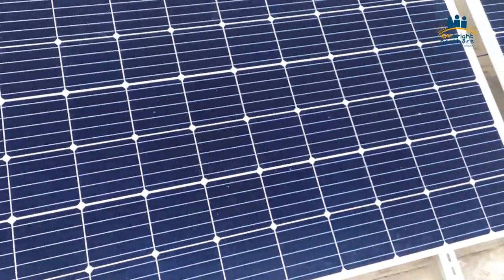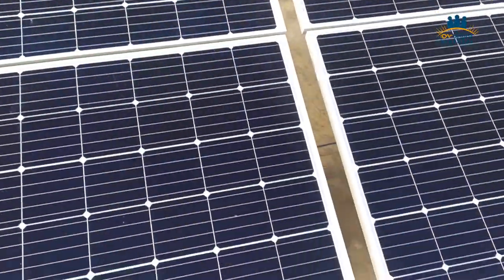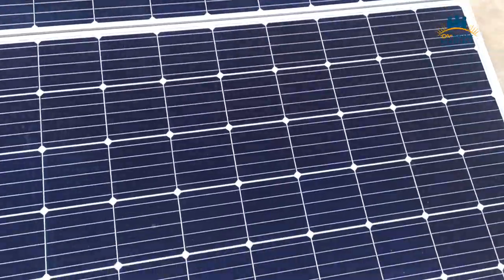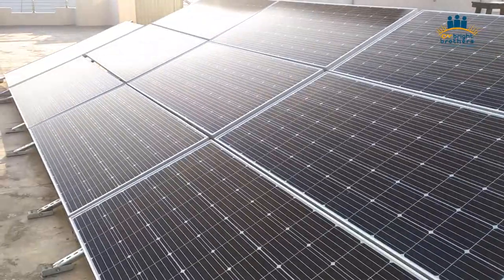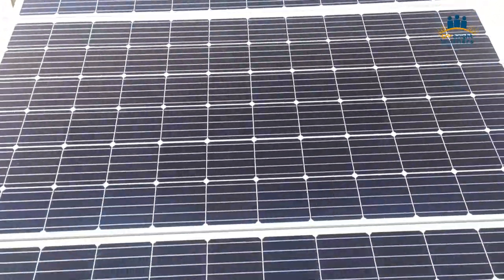I will show you the production at the end of this video as well. Right now we have installed 8 kilowatt of panels — the customer will extend the panels later. Currently only 8 kilowatt panels are installed. When you talk about the structure, we have used L3 customized with 14 gauge galvanized.